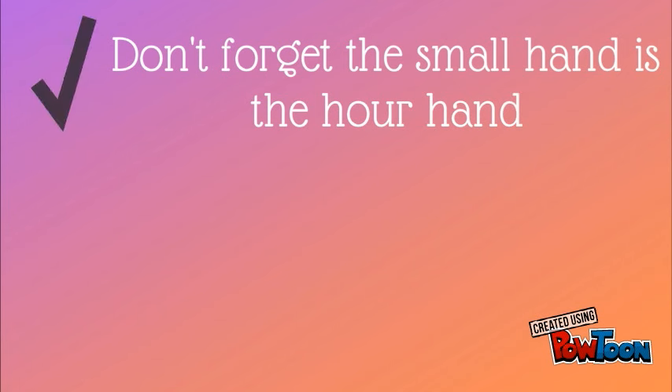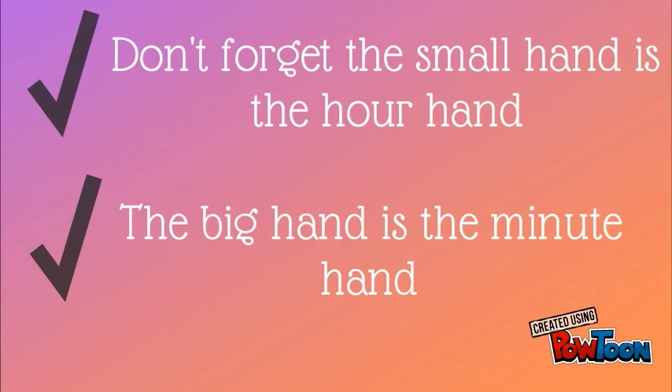Remember, the small hand is the hour hand, and the big hand is the minute hand.